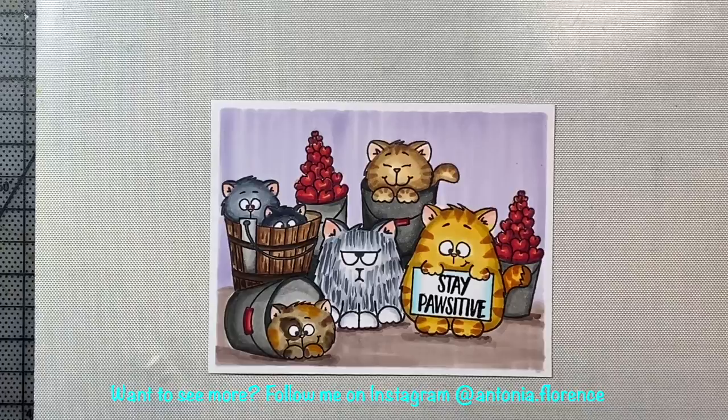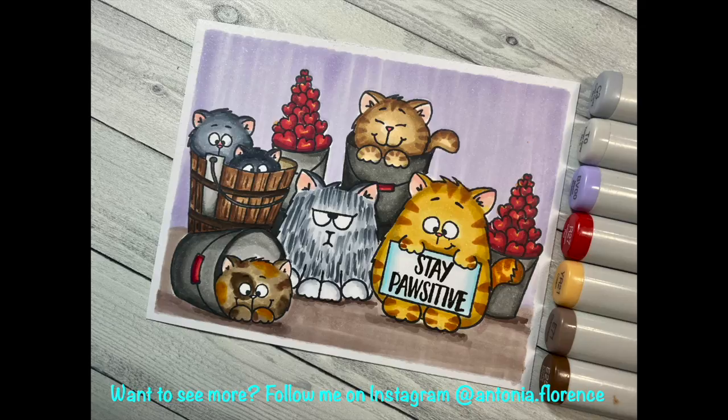I just love this little kitty crew. Thanks so much for joining me today, everyone. I will see you again soon in another video, and I really hope that everyone is healthy and doing well. Thanks a lot.